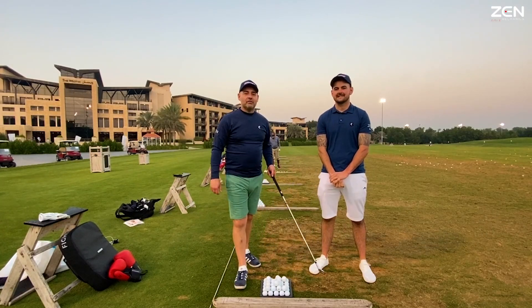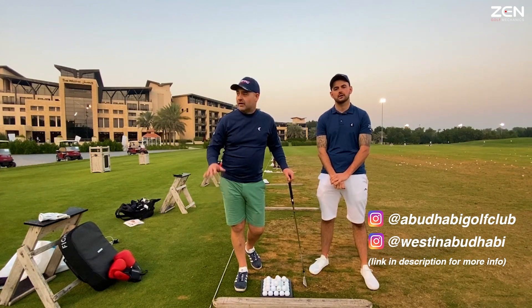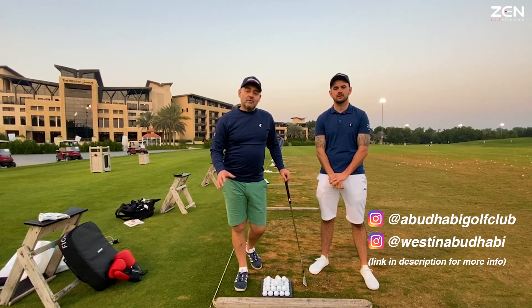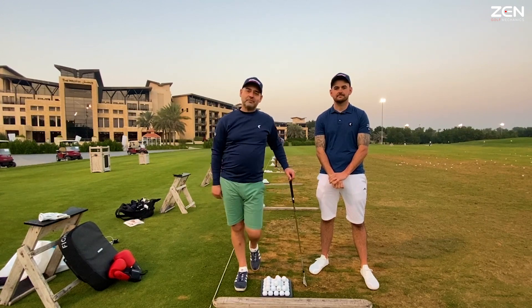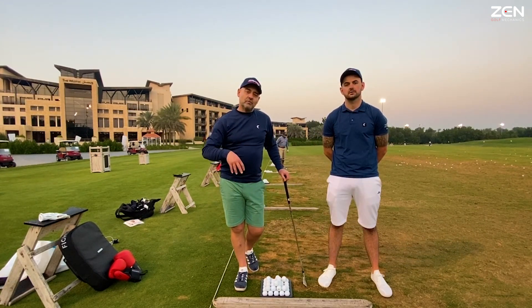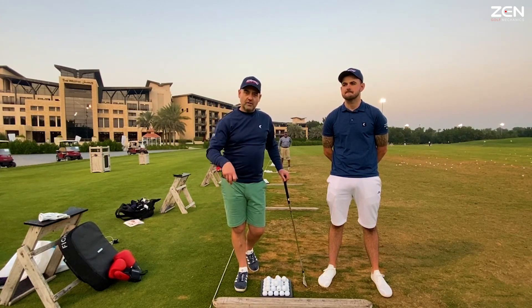Hi guys, how we doing? We're at the fantastic Westin Hotel this week on the Abu Dhabi National Course. We've got some group coaching starting tomorrow but we thought we'd take the opportunity tonight under the floodlit driving range, myself and Sam, to share a tutorial with you working with ground reaction forces and recognising the movement the body makes to create these forces.